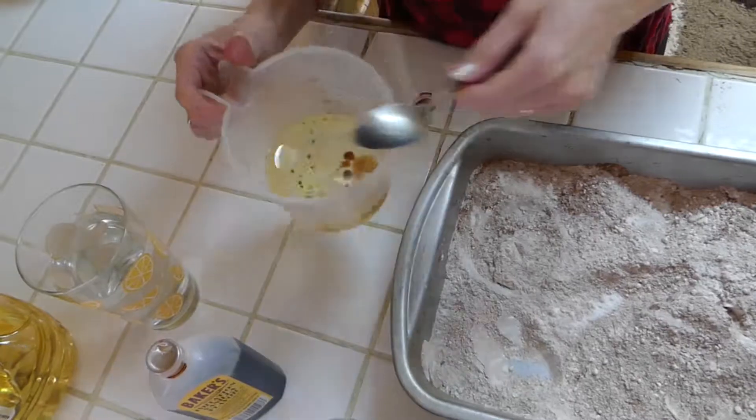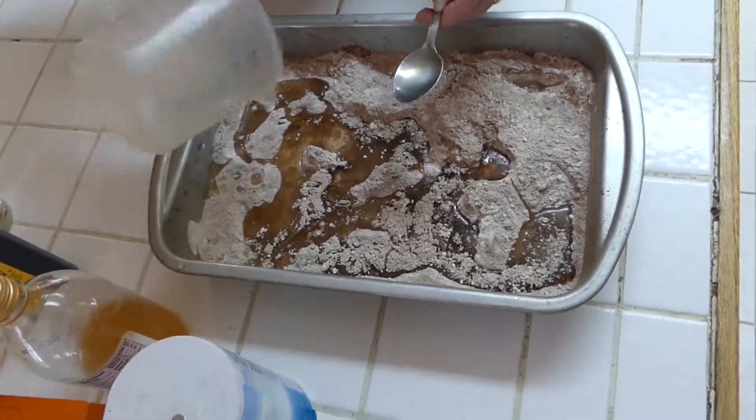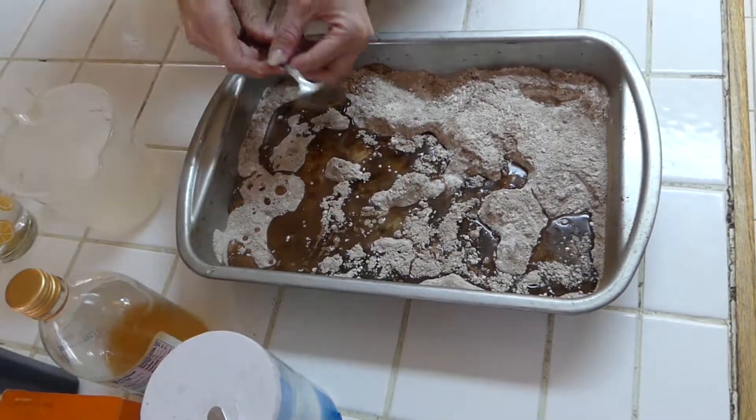Vanilla for taste. And we're going to dump this into here, just across it. I'm going to mix these, and then add the water in there, and then we're going to put it in the oven.